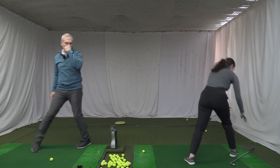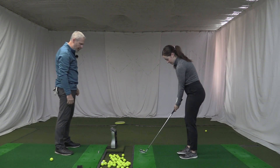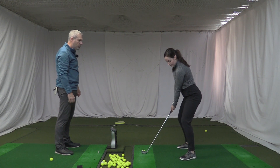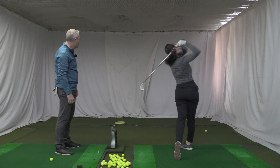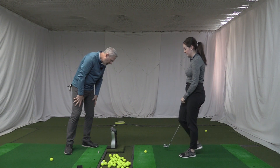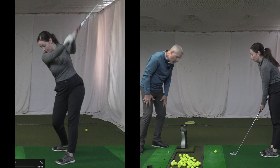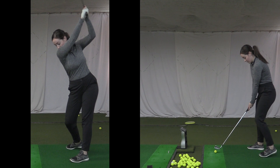Let's see you hit a couple of shots. So you've got a seven iron — you're going to play a little draw. 153 carry, and ball speed is well over a hundred miles an hour. Go ahead and let's see you do that again.